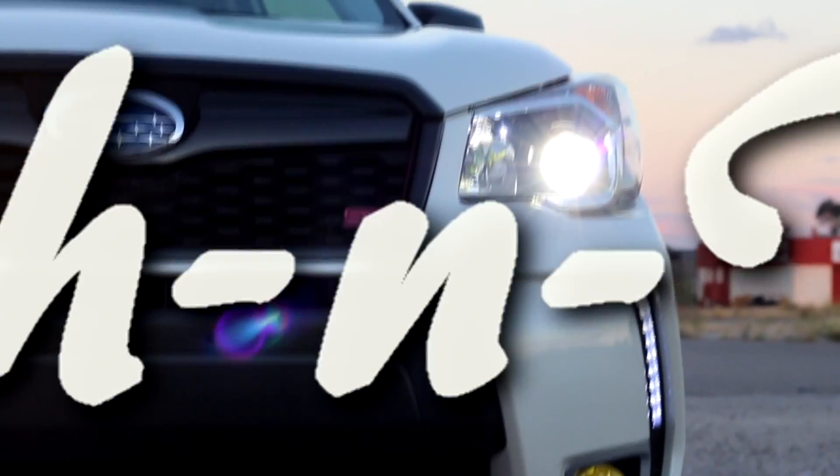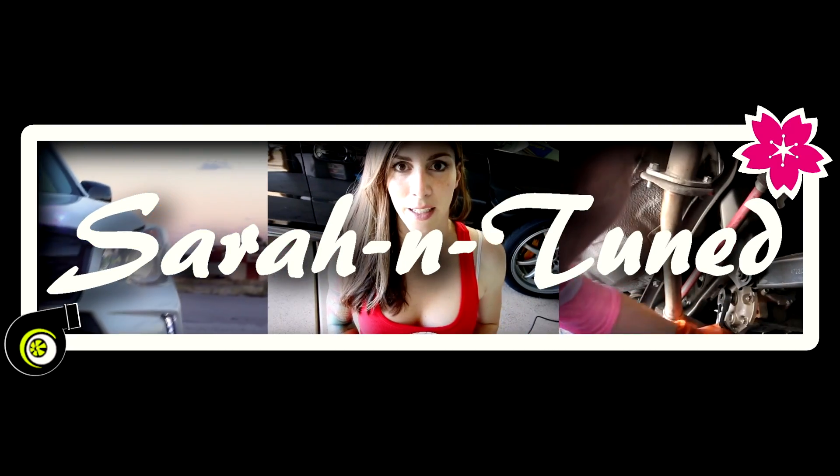Valve and top of piston kaboom. Hey guys, that was perfect.